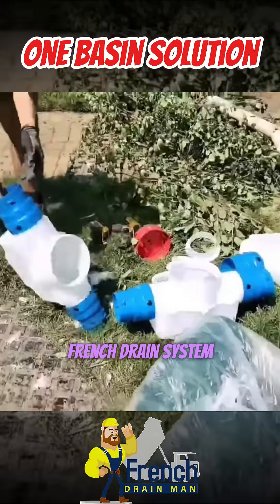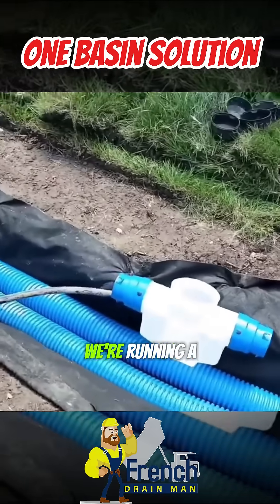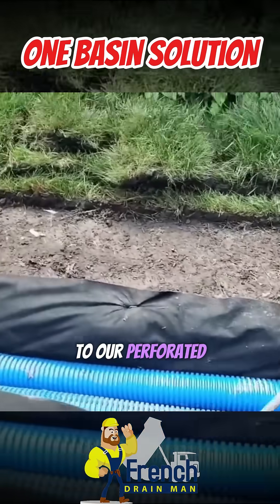We're taking a French drain system and putting a yard drain inside the French drain. We're running a solid pipe next to our perforated pipe.